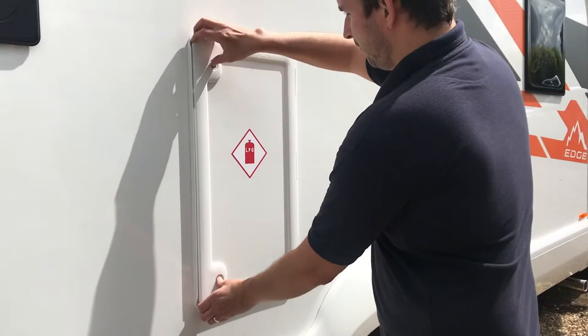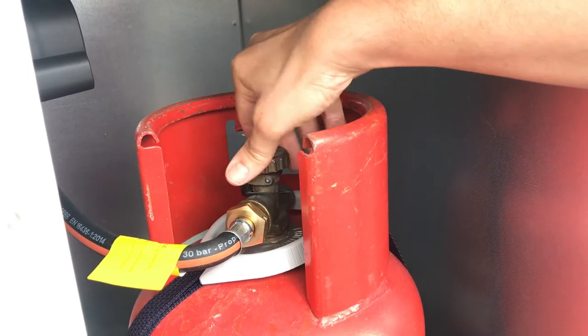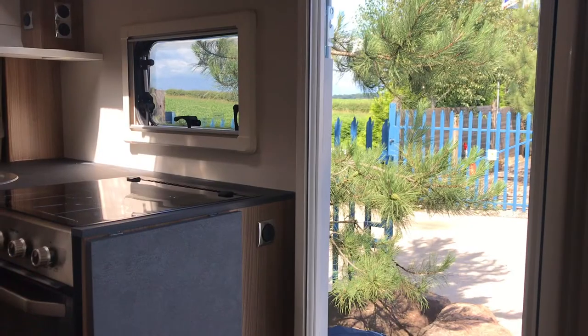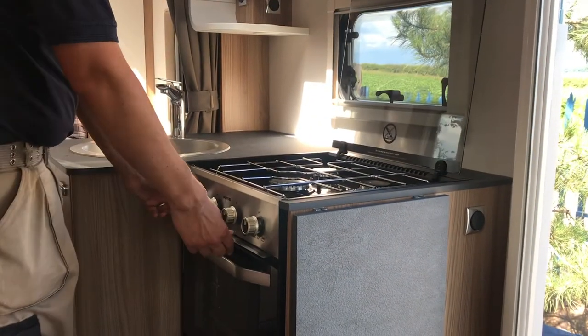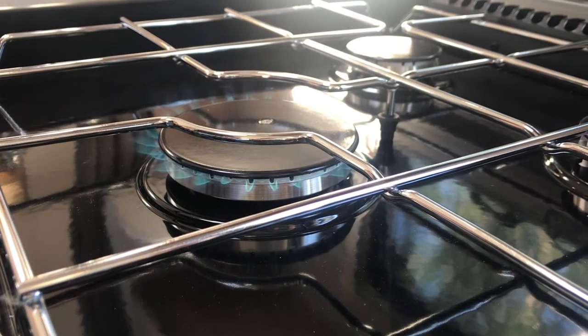Now you're free to turn on the gas by twisting the valve on the top of the bottle to the open position. This allows the gas to flow through into the motorhome. You can check the gas by lighting the hob on the cooker. Propane burns slightly hotter than the gas you have at home, so please be careful whenever you're cooking.